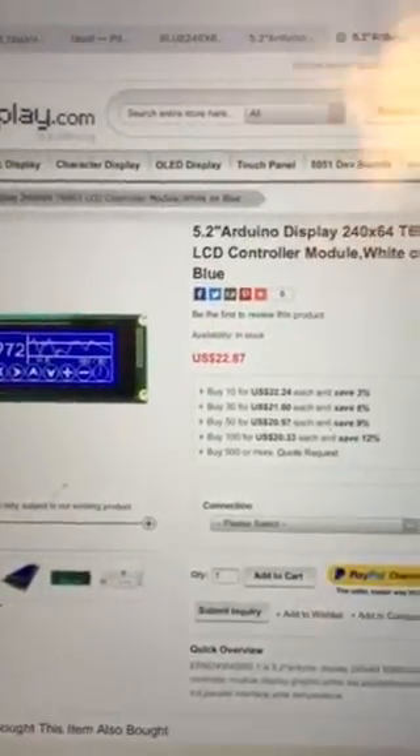The problem with that is when I connected everything together, this is the result I got — actually it was worse than this because the display was much brighter and I thought I had broken something.